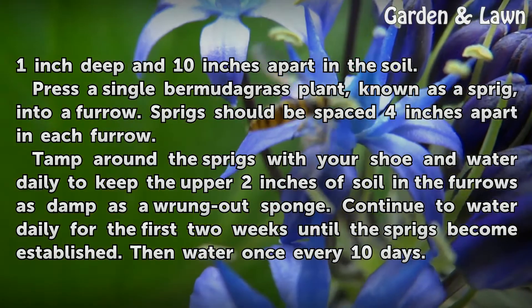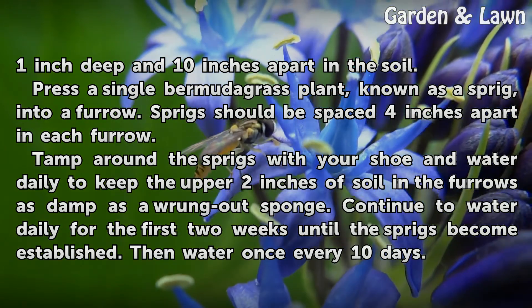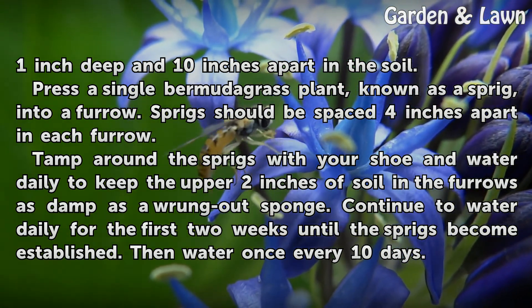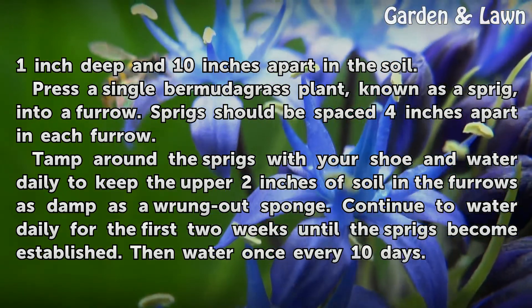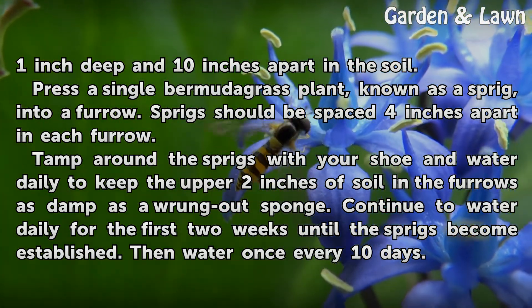Press a single Bermuda grass plant, known as a sprig, into a furrow. Sprigs should be spaced 4 inches apart in each furrow. Tamp around the sprigs with your shoe and water daily to keep the upper 2 inches of soil in the furrows as damp as a wrung-out sponge. Continue to water daily for the first 2 weeks until the sprigs become established, then water once every 10 days.